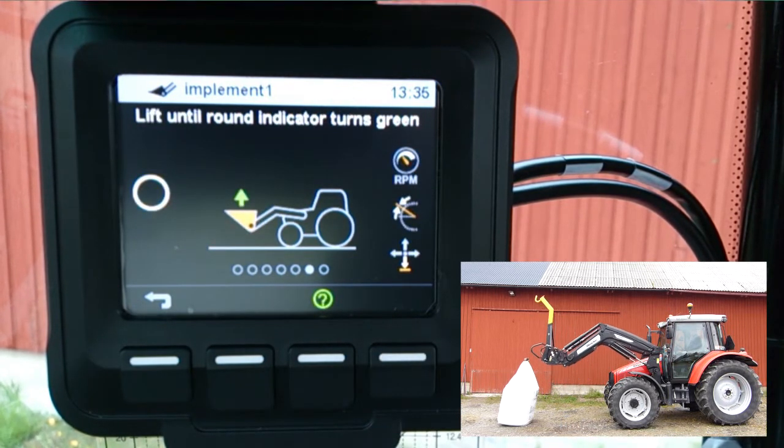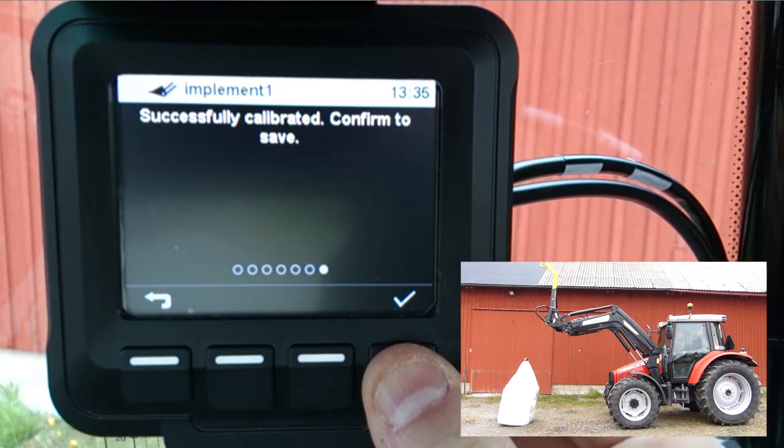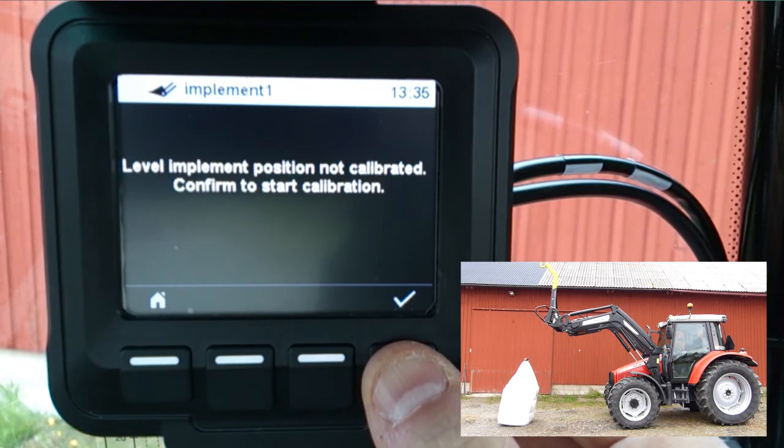Do a smooth lift with full joystick deflection until the round indicator turns green. Press check mark when done and then check mark again to confirm.